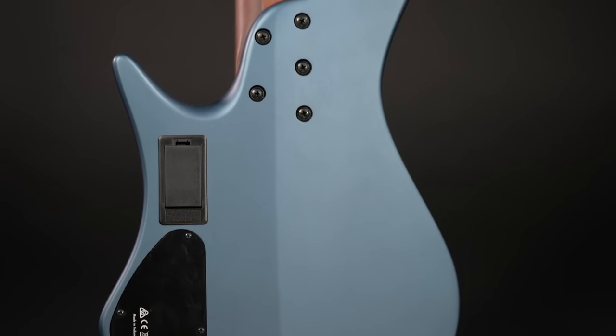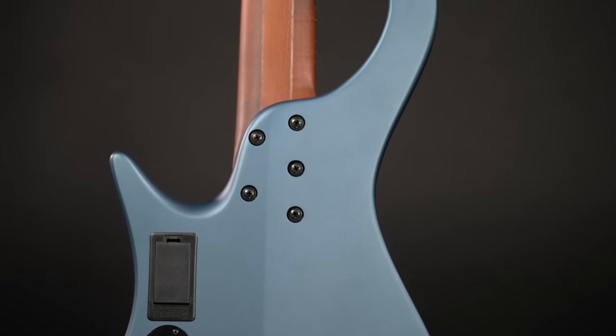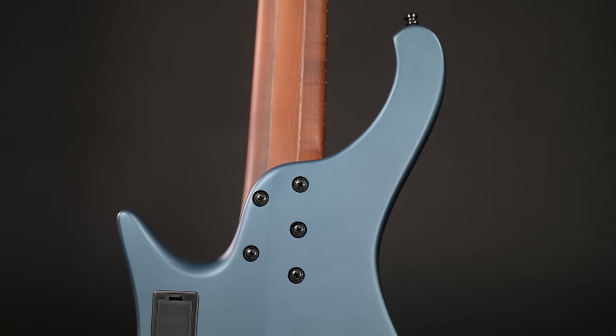Sound-wise, this bass is ready to handle all kinds of situations — make it sing in your jazz solo or punch people in the guts with your technical metal band. It's all in here. But the coolest part about these EHB basses is their ergonomic design. It has a slanted back which makes the bass feel incredibly slim, and even better is the shape of the neck — it plays like an absolute dream.